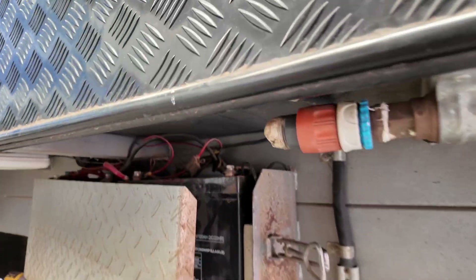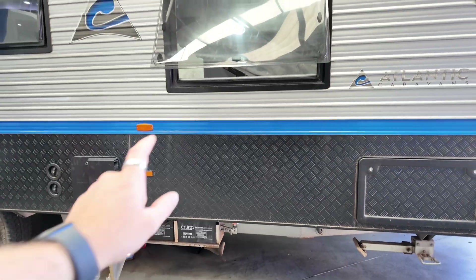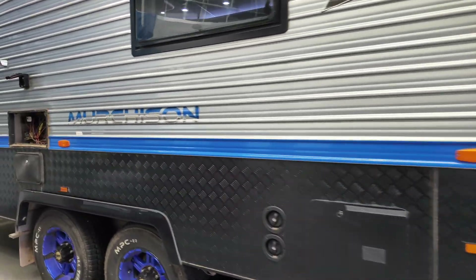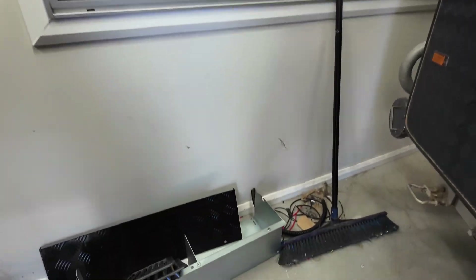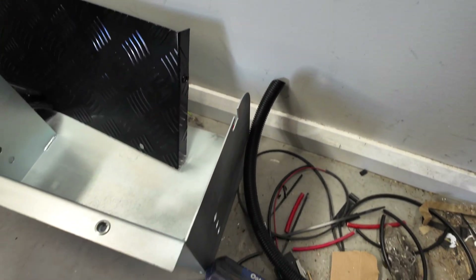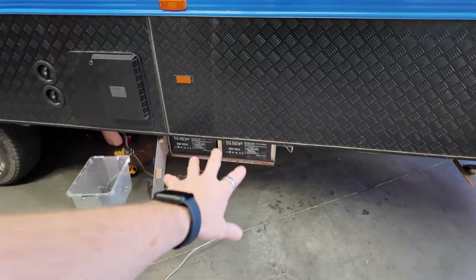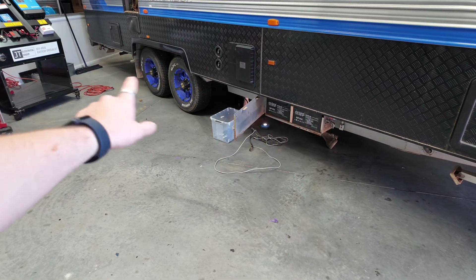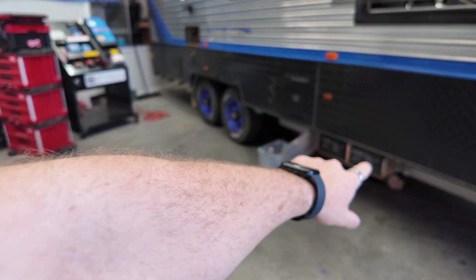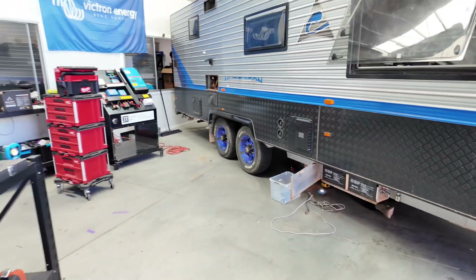Battery box is underneath the van and it's got two 100 amp hour AGMs. We are going to be putting two 350 amp hour lithiums in — so 700 amp hours — and then one in the battery box. Not going to fit on that one, so that battery box is getting ground off, the chassis will get cold gal sprayed, and then we've got the welder coming in to put on a new box that I've ordered.